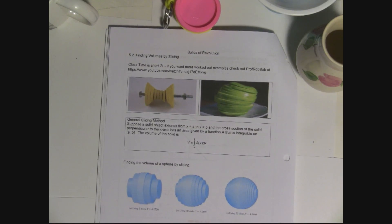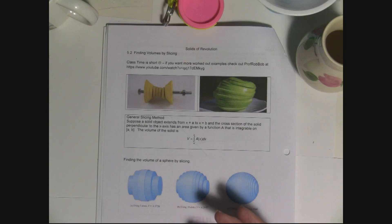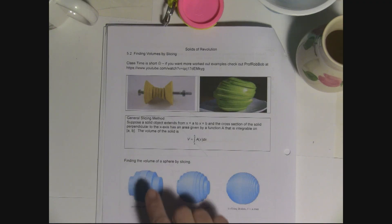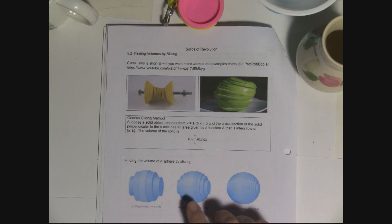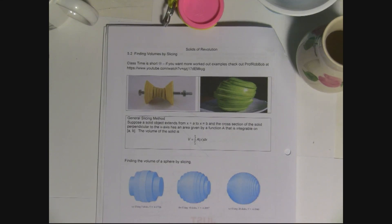Just like in Chapter 4 when we found the area under the curve by slicing into rectangles and adding them up — what makes it a perfect approximation is to use a lot of slices. Here, if you only made five slices it doesn't even look like a sphere. With 10 slices it looks more like a sphere, and with 20 slices it looks even better. You can imagine that infinitely many would be perfect.